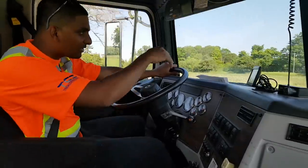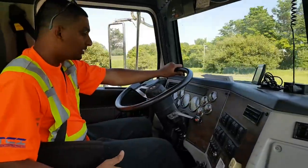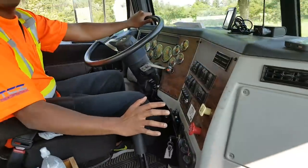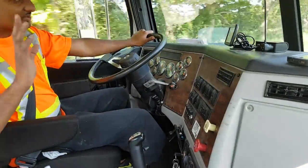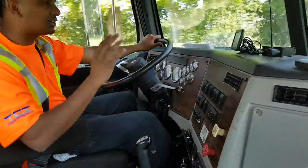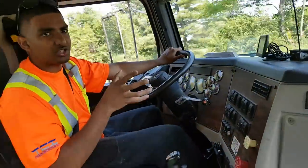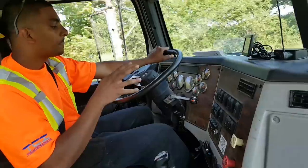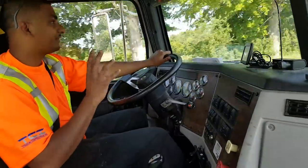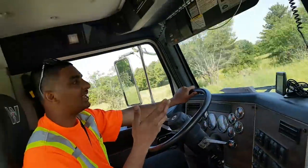I'm going to pick up some more speed. It's a bit of a hill on the road. Eight... nine. You release the gas, take it out of gear, and push it straight into the gear. You have to do it at the perfect time — the sweet spot is about 1500 RPM when you're going up a hill. We're in ninth gear at about 1600 RPM.